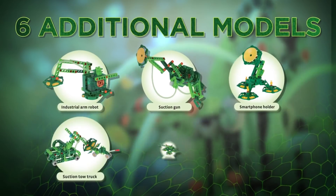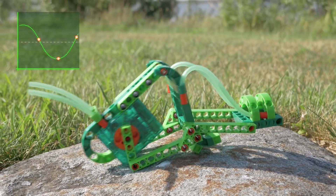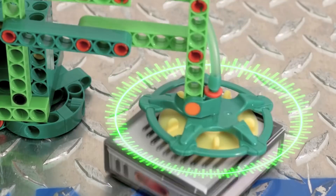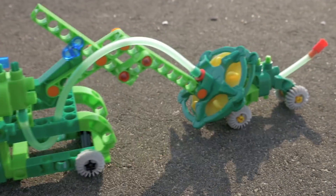With six additional mechanical models, you can build even more. Construct an inchworm that really crawls and an industrial robotic arm that can lift using a vacuum suction cup gripper. Create a smartphone holder that uses suction to hold your phone in place and a tow truck that can pull a small car.